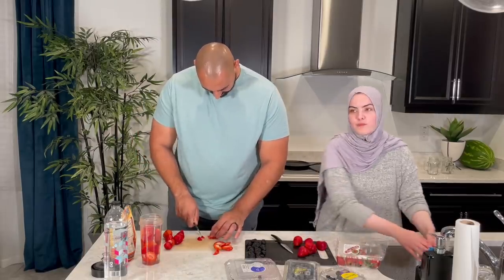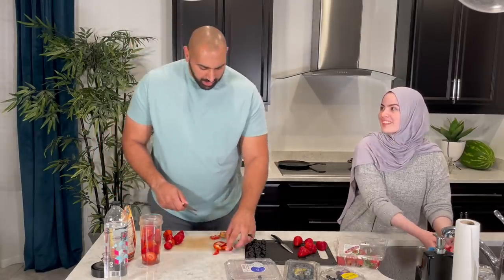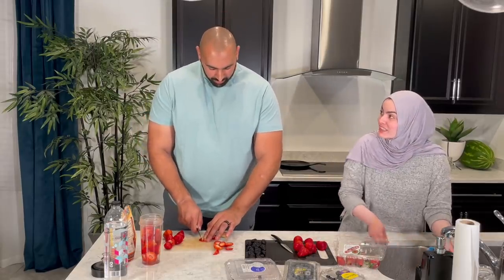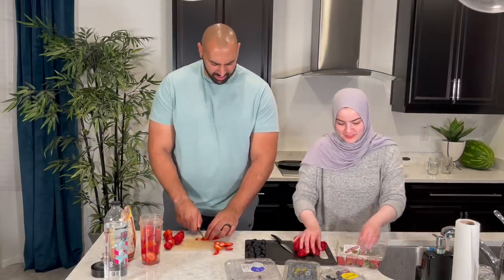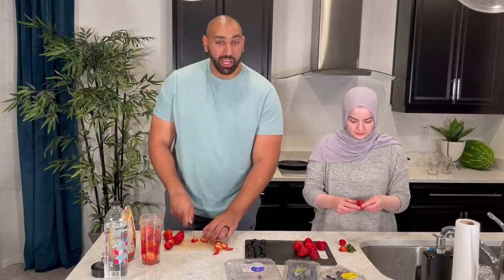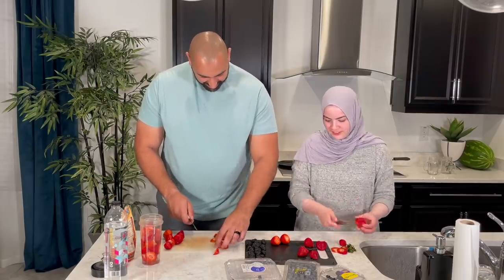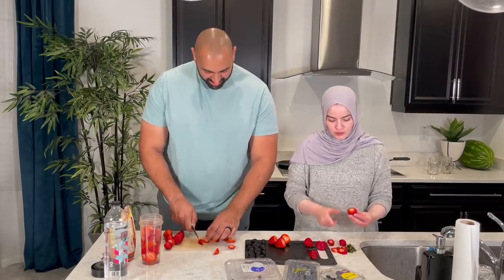What did you eat growing up for Suhoor? My mom used to make me pizza — pizza, Philly steak. Not a whole pizza, like two slices. That's super heavy. One time for Suhoor I had chicken wings. I mean, if that makes you full then that's good, but it just makes you super thirsty.